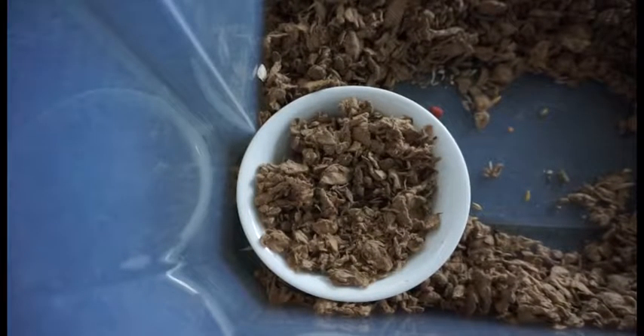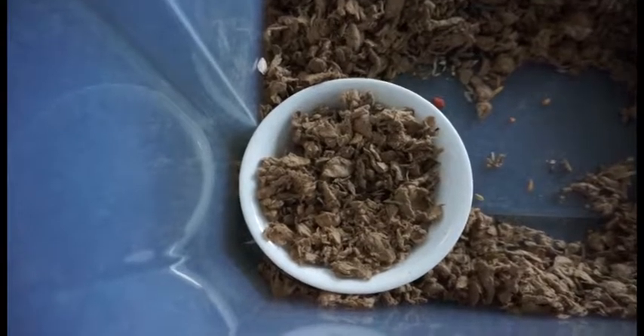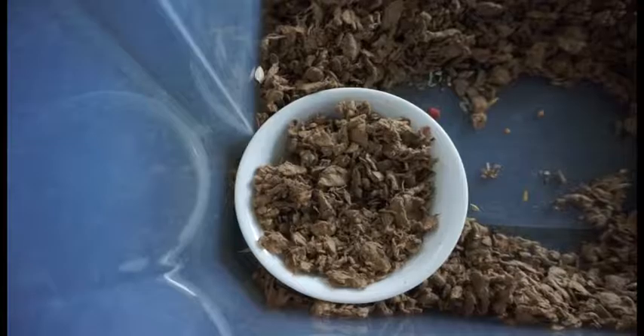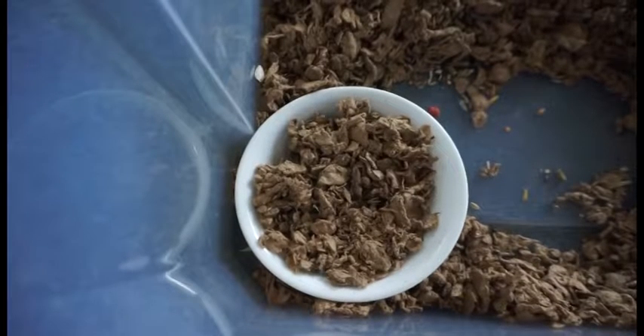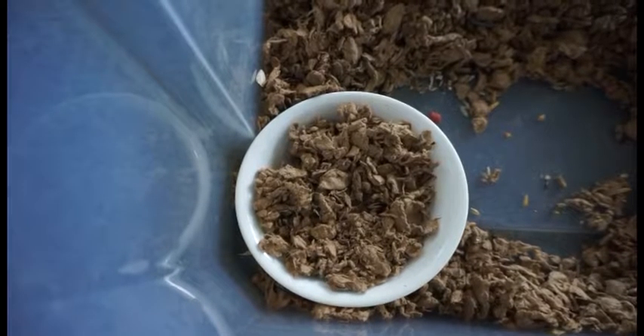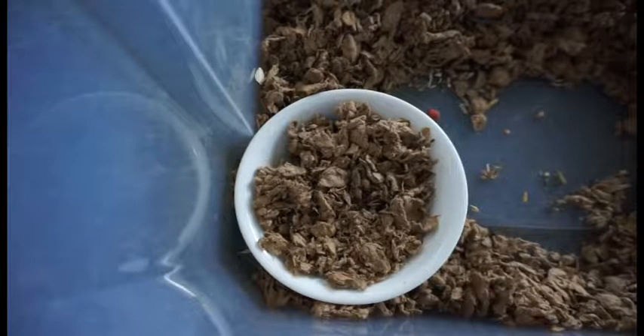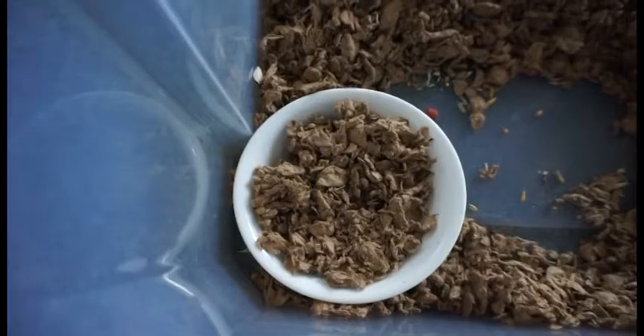With that being said, just do these tips continuously until eventually your hamster gets that that's where they go to the bathroom. Every now and again they might change potty spots, in which case move your designated potty item to that corner or place.